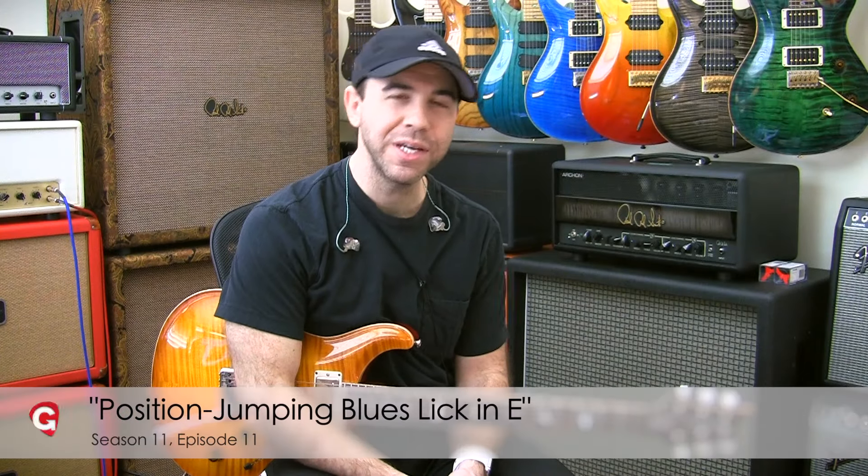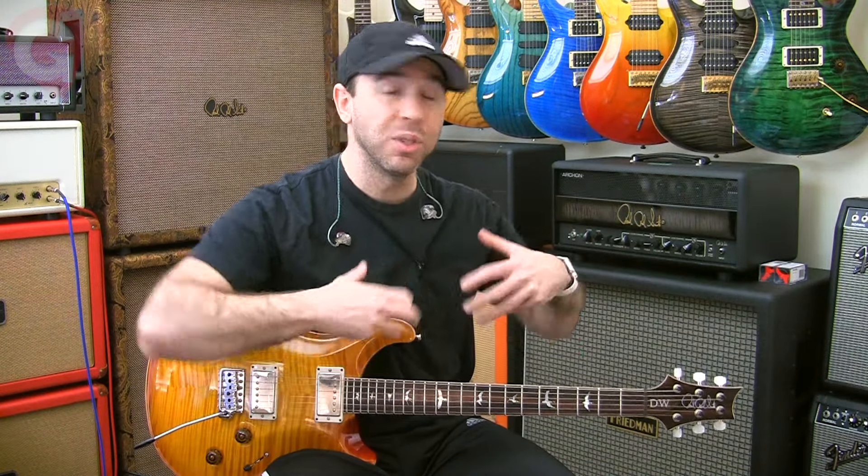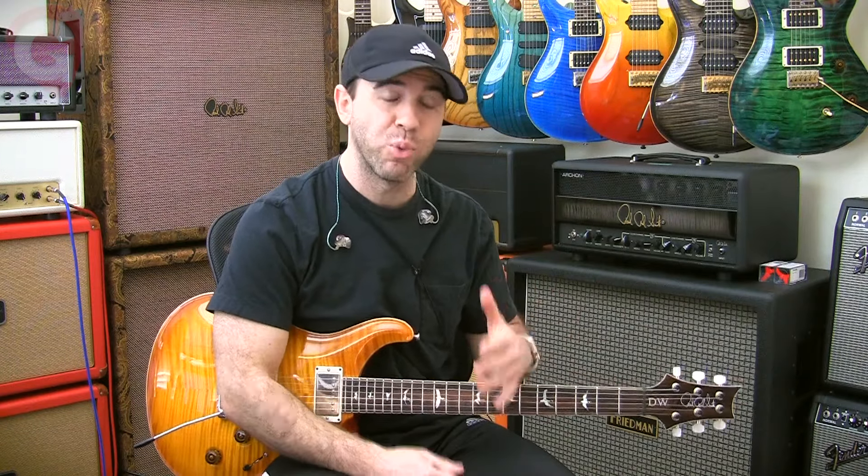Hey everyone, this week at Ketopia.com we're taking a look at an exercise I used to do decades ago — taking a scale and putting it on the fretboard, but specifically building musical ideas that jumped me around the fretboard using that scale, just to get used to playing outside of boxes and to get out of playing scalar.